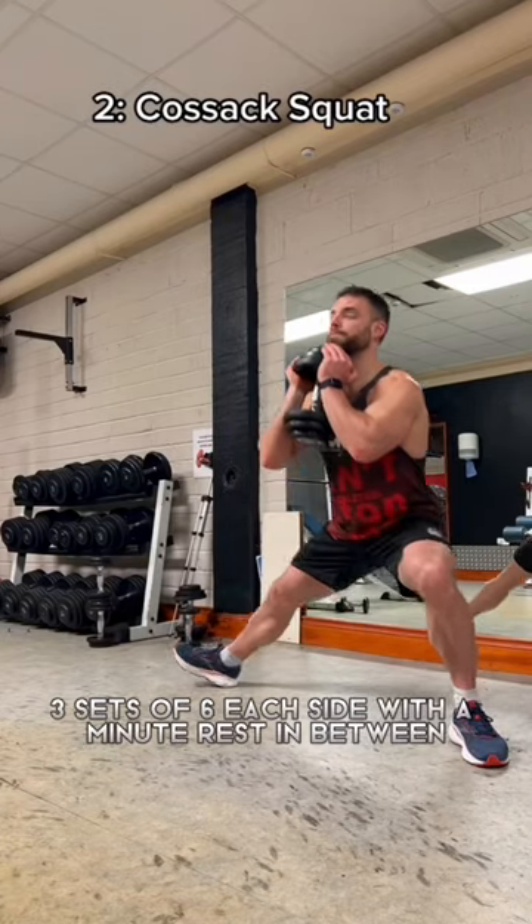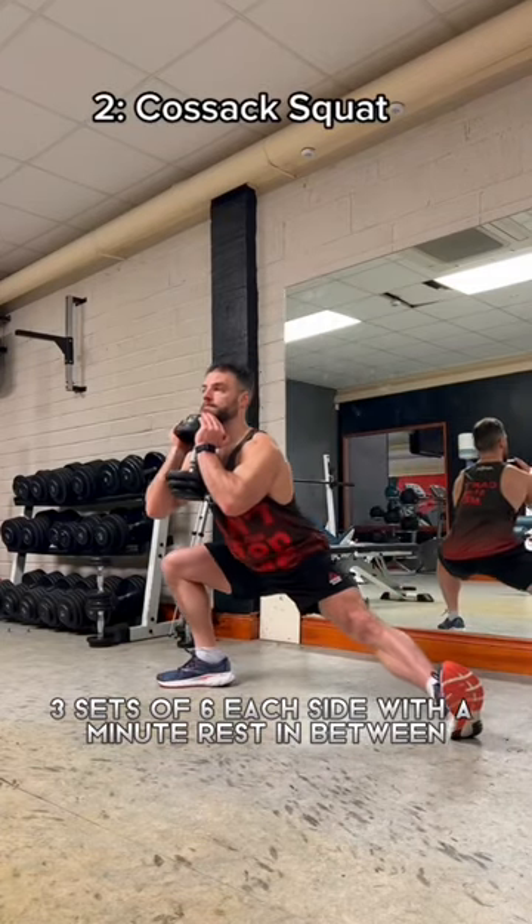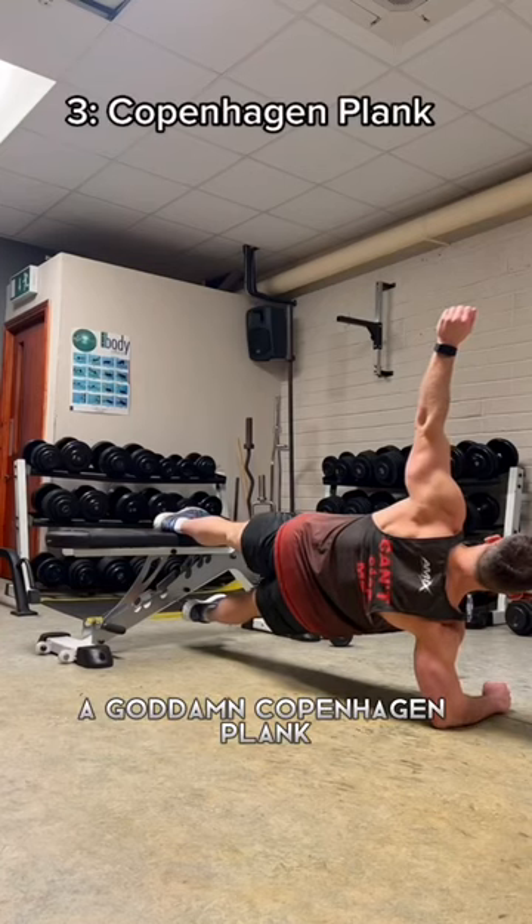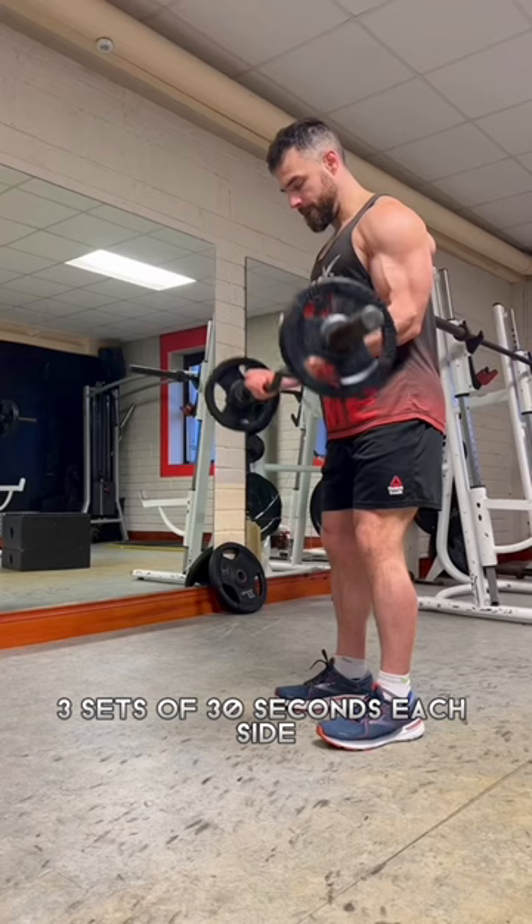Caustic squat — three sets of six each side with a minute rest in between, to replace a squat in your workout. Now the most humbling movement in all of fitness: a goddamn Copenhagen plank. Three sets of 30 seconds each side.